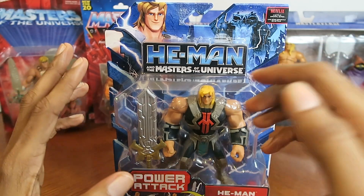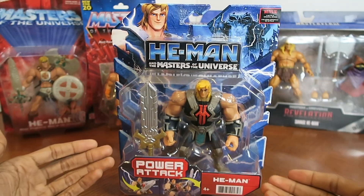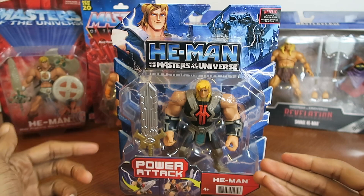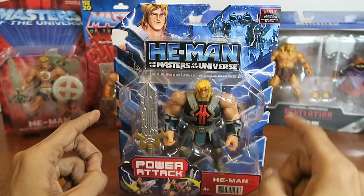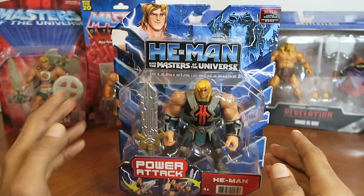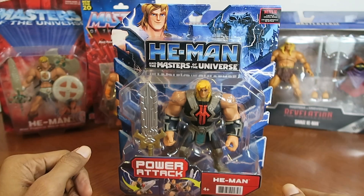Anyways, brand new He-Man for a brand new generation. In this video I will be opening up and reviewing this He-Man figure from He-Man and the Masters of the Universe CGI animated Netflix series. That's what I'm just going to keep saying every time I open up a figure from this line, because I'm not sure how to differentiate this series from previous figure lines. So I'm just going to keep saying CGI animated Netflix series, because that's exactly what it is.